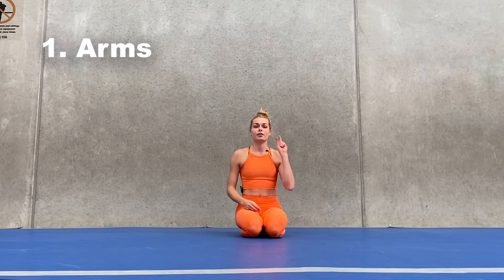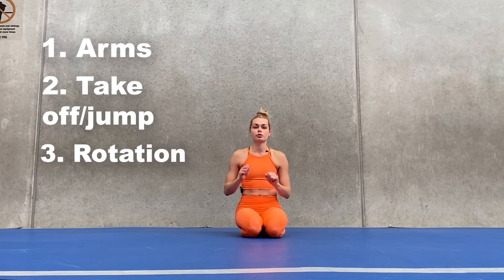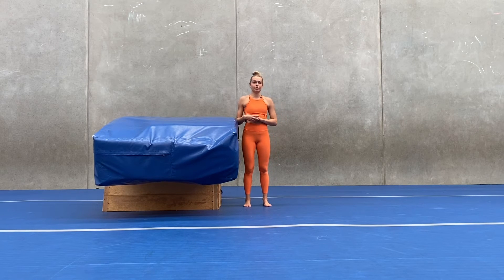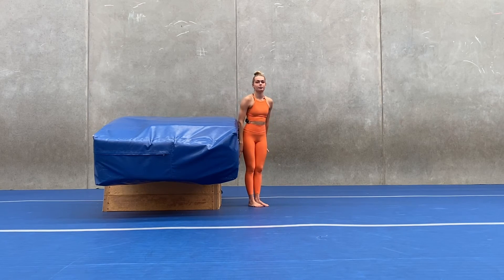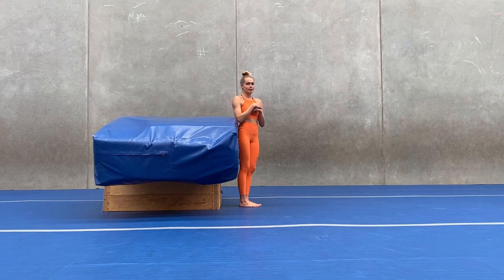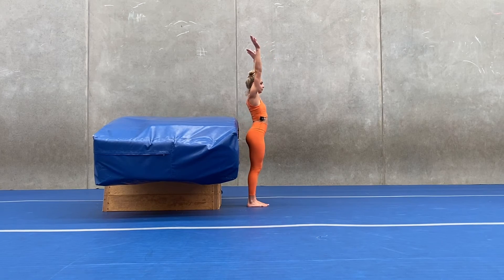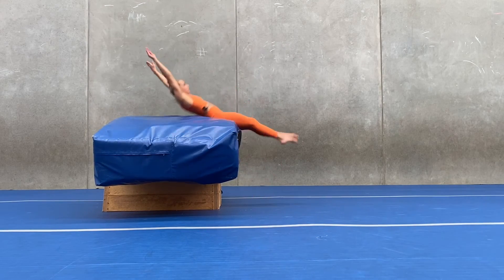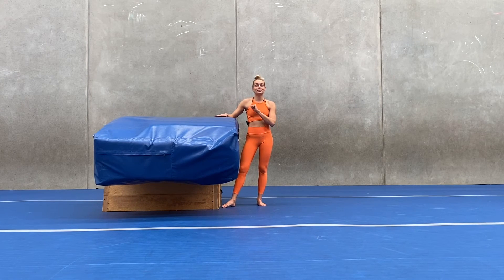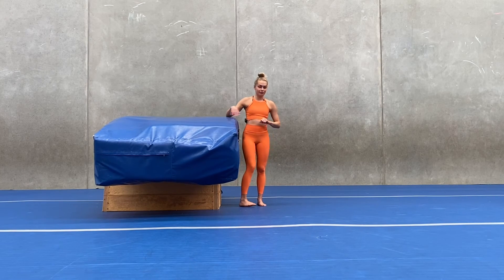Once we have our arms, our take-off, and our rotation, we're going to try to combine them. We're back at our station and we're going to try to combine the three things we have learned. In the first exercise we're going to be using our arms, do the jump, and as I land on my back I'm going to tuck my legs in as fast as I can — one, two, three, legs in. Once you've got this drill, we're going to move on and add a roll: jumping up to the back and then doing a roll either to your knees or to your feet.